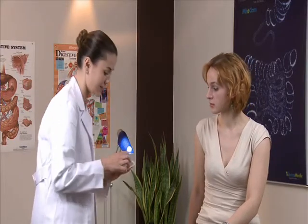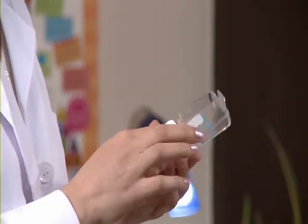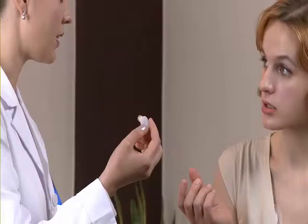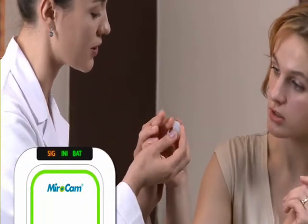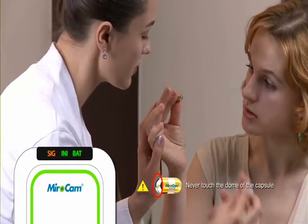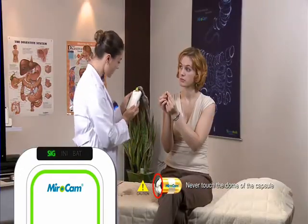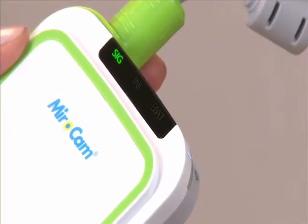Open the capsule packaging and take the capsule out of the case by the opaque plastic capsule holder. Check to see if the capsule light is flashing. Instruct the patient to hold the capsule by the gold bands between the forefinger and thumb of both hands. After the patient grasps the capsule, check if the signal indicator on the receiver is green. Ensure the indicator is green prior to ingesting the capsule. Ingest the capsule with water.